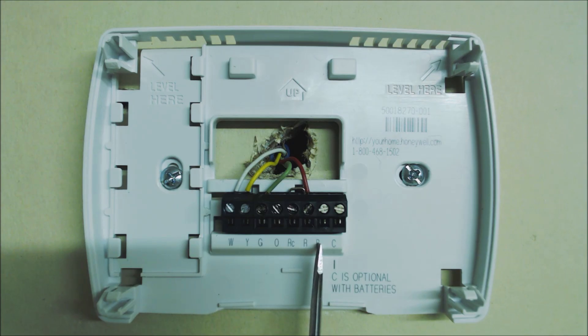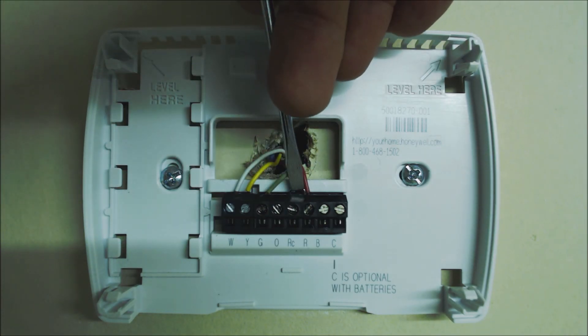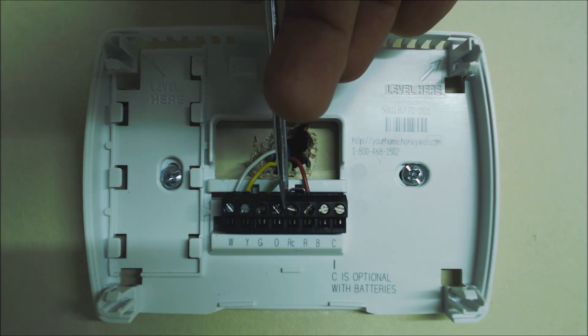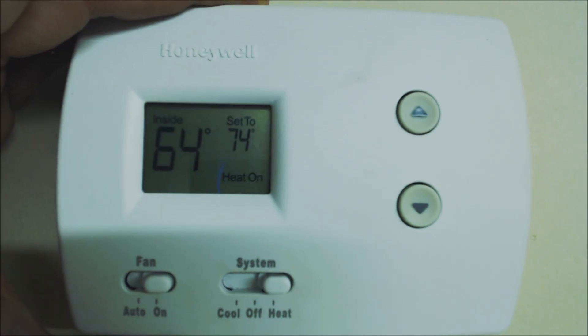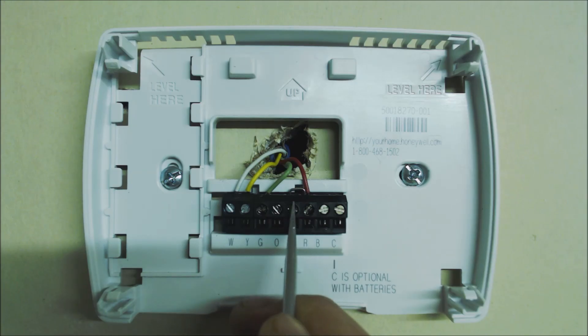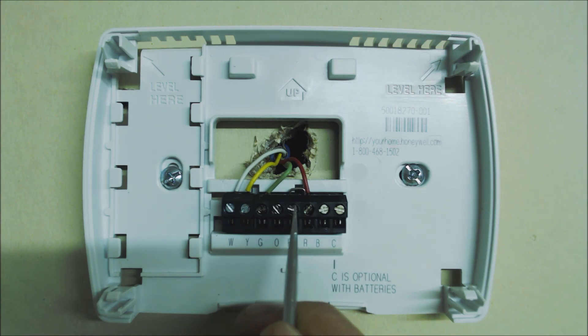B is the reversing valve terminal and powers the reversing valve during heat mode. If you have a furnace and air conditioning system, you'll see that R and RC are connected at the top via a little jumper. So with that jumper, R and RC are attached, and you only need one hot 24-volt wire coming into R — it then jumps over to RC. On this Honeywell Pro 3000 thermostat, when it turns heat on it connects R to W. When it turns cooling on it connects RC to Y and G. When it turns the blower on it connects RC to G.